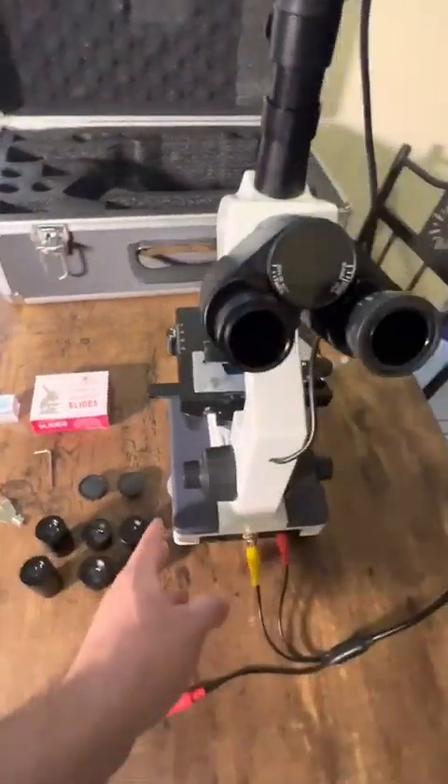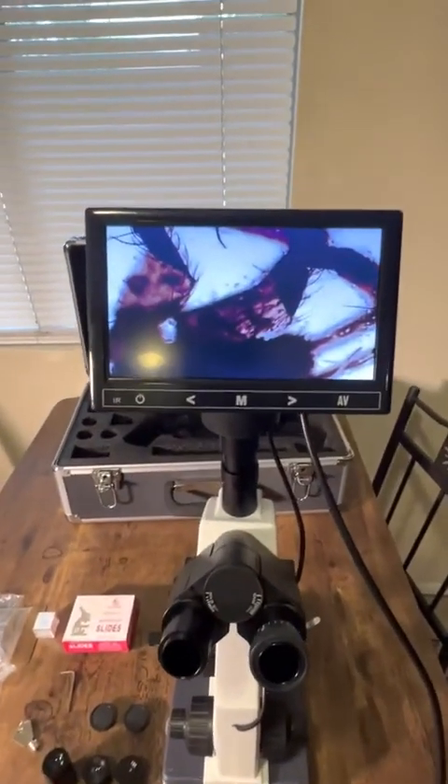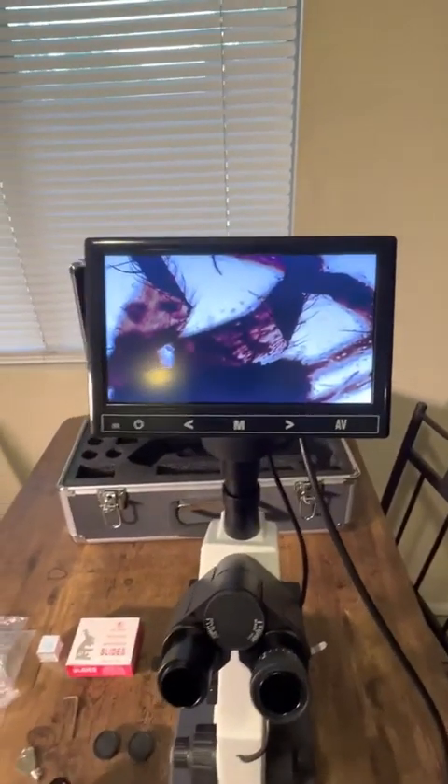This thing is super awesome. If you need something like this or just want a cool microscope, definitely check this out. I hope this review was helpful — thank you.